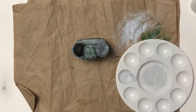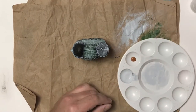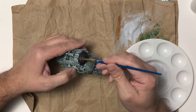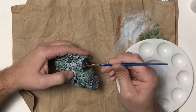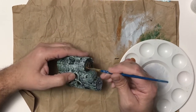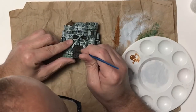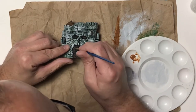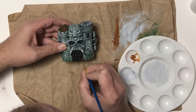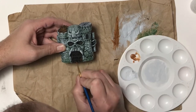Once I have that all dry brushed and let it dry, I'm going to take some brown acrylic paint and do the roof of this little tower — it's got these little wooden shingles on it. I'm kind of dry brushing it but applying it thicker than I did the rock on the castle. I'm doing the same thing for the door, going along with the faux wood grain and painting each plank of the door.